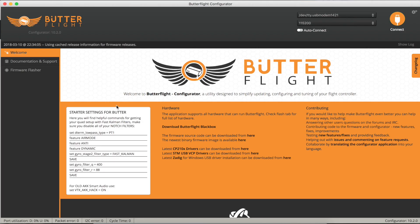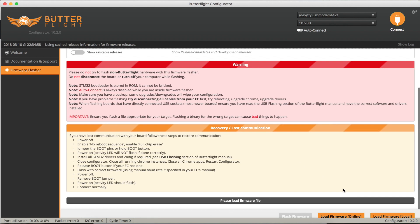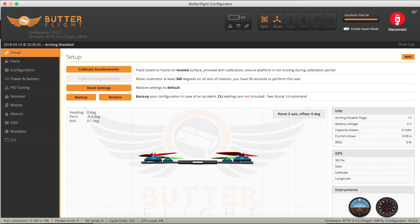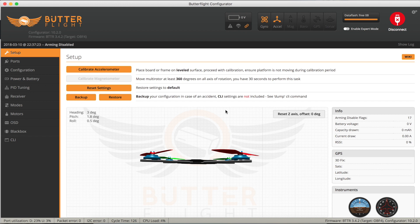Here we are in the Butterflight Configurator. There are a few starter settings which we'll deal with in a minute, but the first thing we need to do is flash Butterflight onto our quad. It's detected we've got an Omnibus F4, and we'll pick version 3.4.2 which seems to be the latest stable version. Make sure you've got 'Full Chip Erase' set because we want to wipe everything that was on the board. Load the firmware - there we go - and now that's loaded we can flash it. Successfully programmed! If you get any bootloader messages saying bootloader not found, just repeat the process as it may just be a problem with the board. Let's connect to our quad - and we're talking, that all looks great!